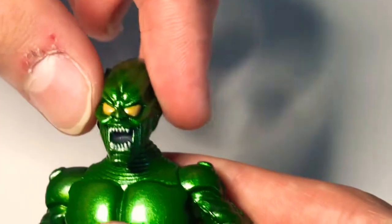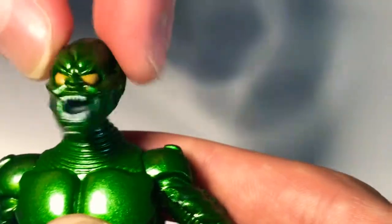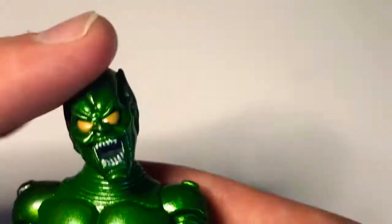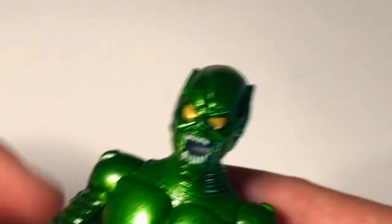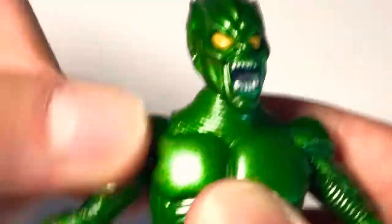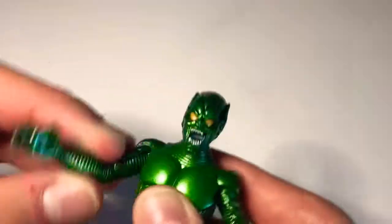You can rotate his head if you want — he has a ball joint. If you lose his head, that'll be unfortunate. You can rotate his arms if you want. He has a great head.